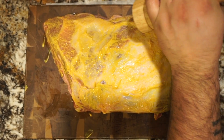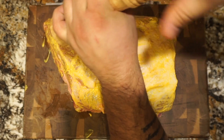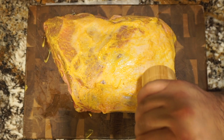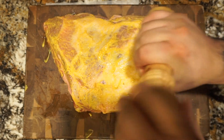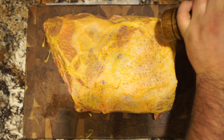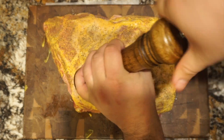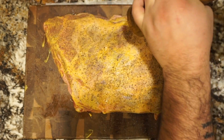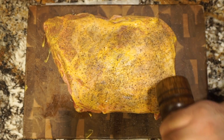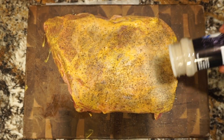Now that we've got our yellow mustard on, the first thing we're going to add is some freshly ground Himalayan pink salt. Next we're going to add some fresh ground black pepper. You want to be sure that you're generous with your seasoning — this is a large cut of pork, so don't be shy. Next we're going to be adding some good old-fashioned onion powder.